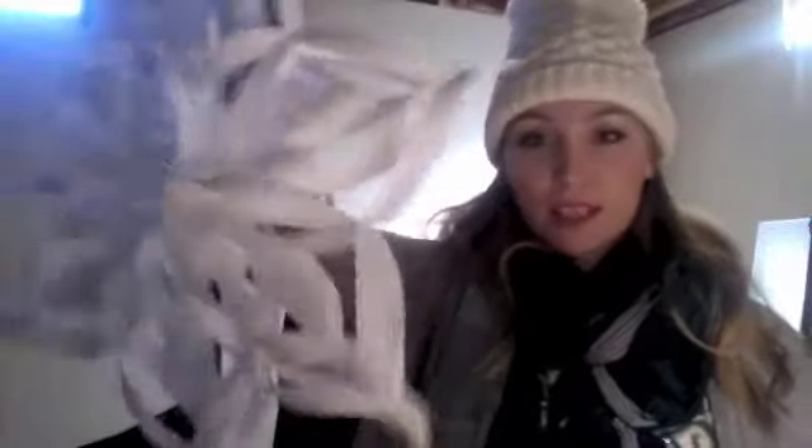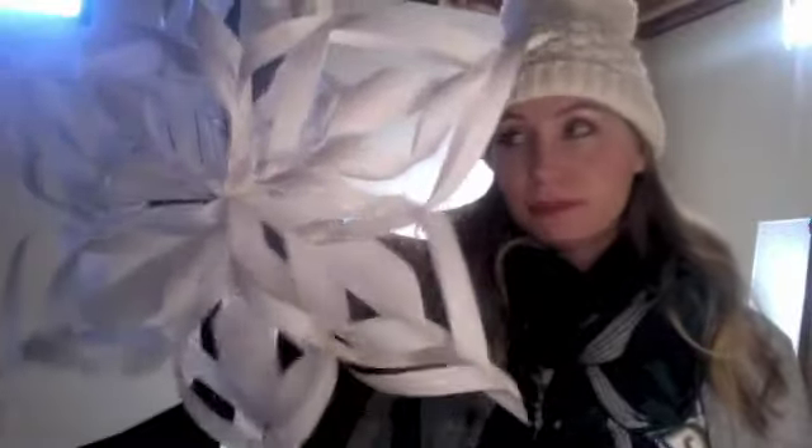Yay! And you can just take a hole punch and punch a hole in the top here and add a string and hang it up. And it's pretty, and it's 3D, and it's awesome. So this is what it looks like — finished product. Enjoy making snowflakes. Make them in all sizes, colors, textures, sparklies, whatever.